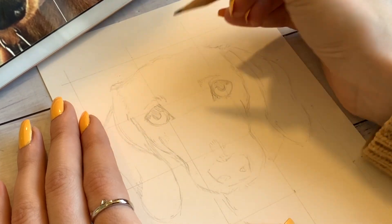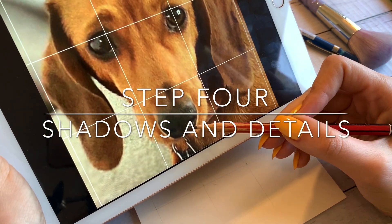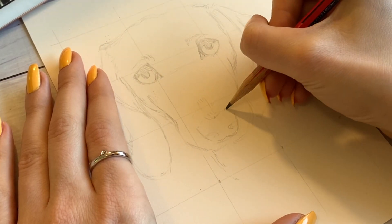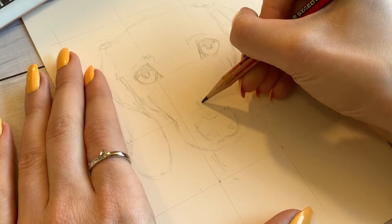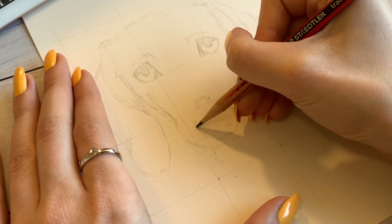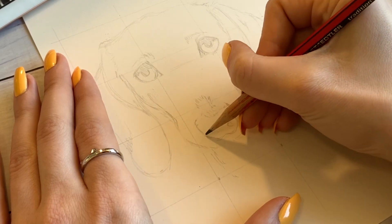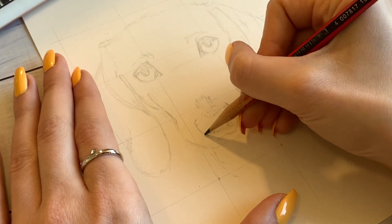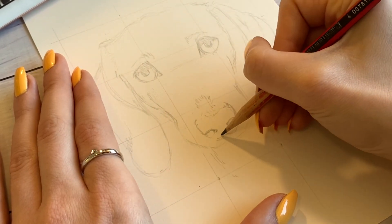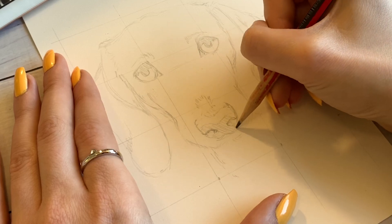I'm also blocking in the shadow of the brow above those eyes. So that brings us to step four: the shadows and the details. I added very little shadows initially in the sketch, except maybe in those brows. But now that I can tell my proportions are correct, I'm going in and adding little details that will help me with the colouring later. It's just to give you an idea of how to figure out where the light and dark is in your reference.